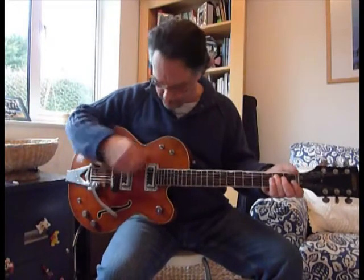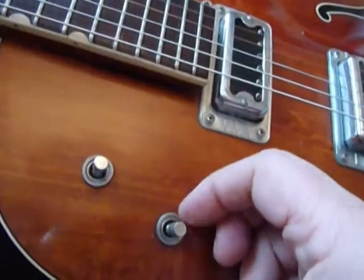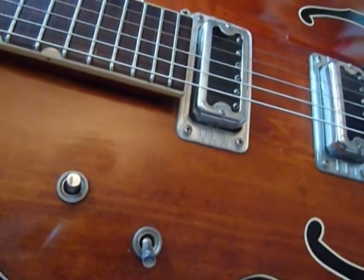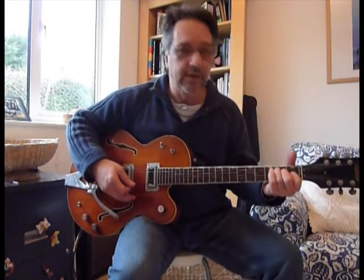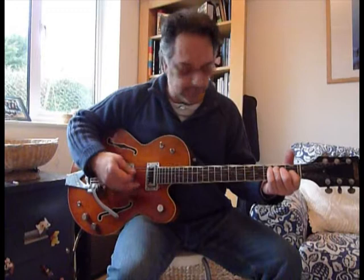I'll give you a few instances. As you know, it's two pickups, three-way selector — you can have a single pickup or both pickups at the same time. This is the neck pickup. As you can hear, it's full of great depth of tone.